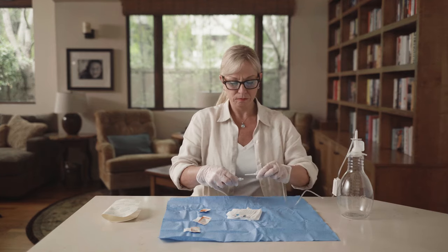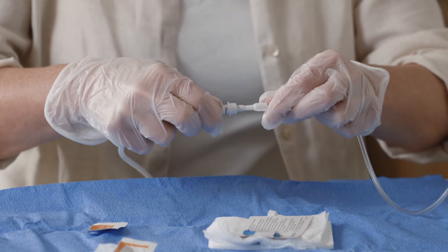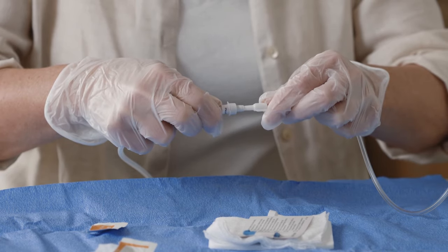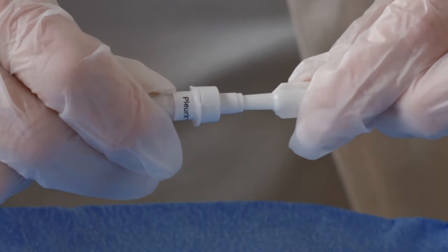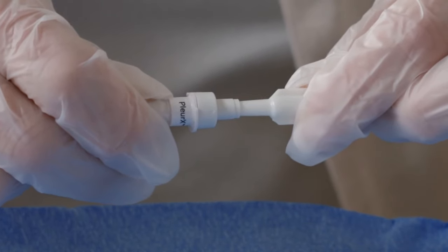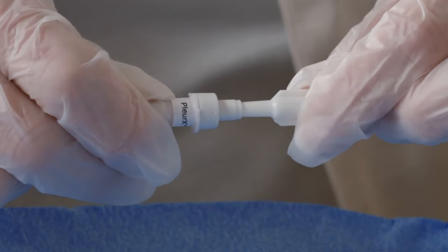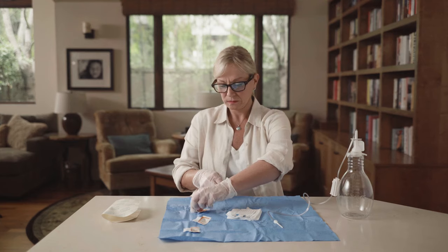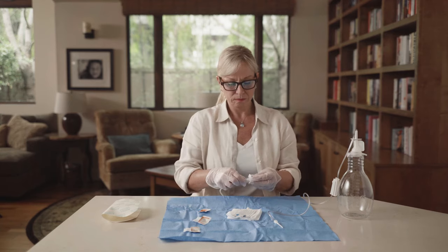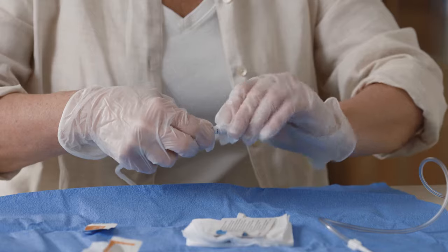While holding the catheter, pick up the drainage line near the access tip and gently insert the tip into the end of the catheter. You may feel and hear a small click when they securely connect. Make sure that the valve and the access tip are securely connected when draining. If they are accidentally separated, they may become contaminated. If this occurs, clean the valve with an alcohol pad and use a new drainage bottle to avoid potential contamination.